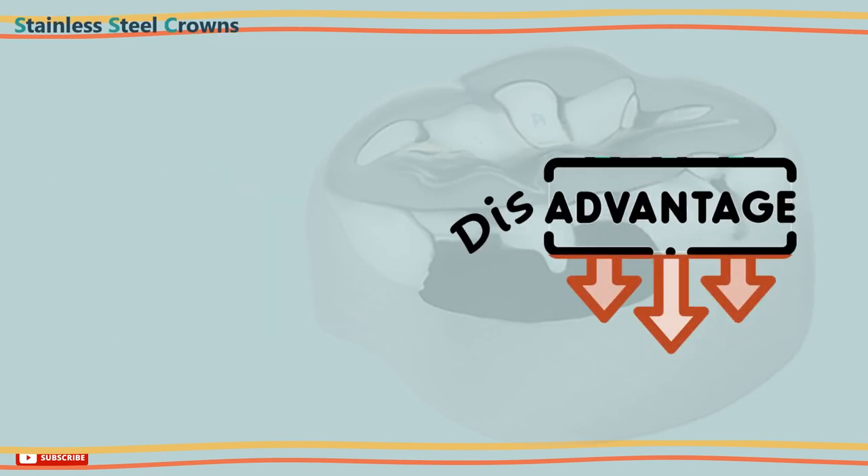On the other hand, the disadvantages of stainless steel crowns are their unaesthetic appearance, and they cannot be used in a partially erupted tooth.